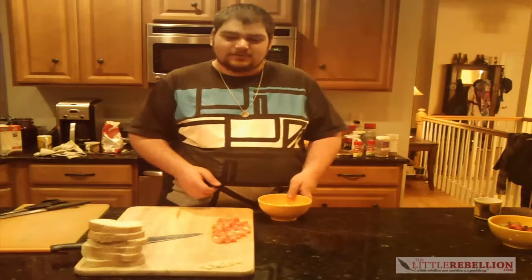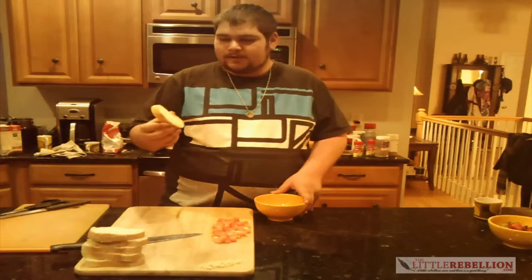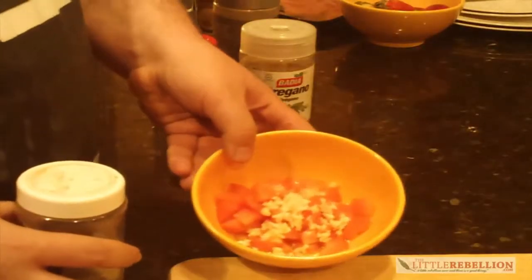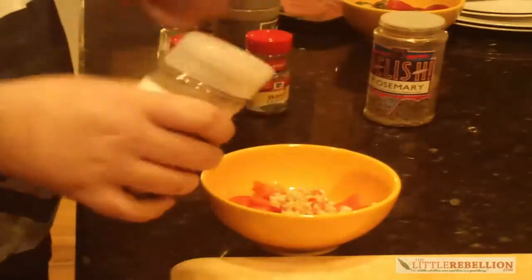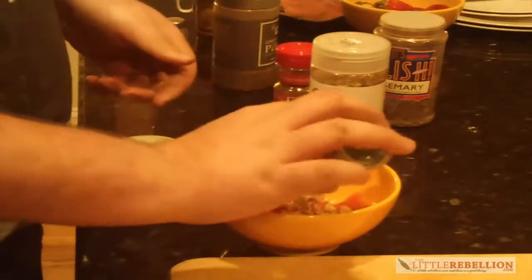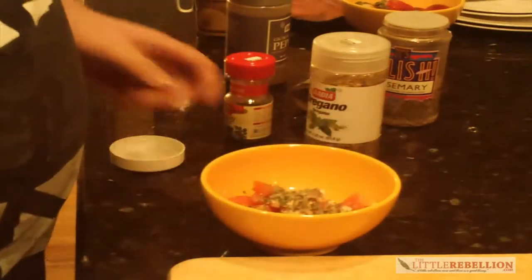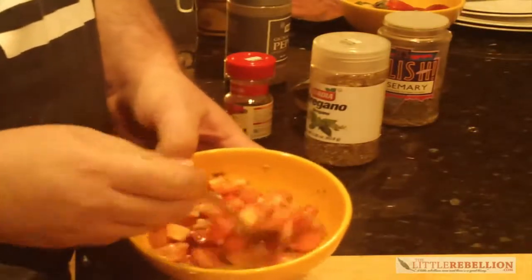We're gonna make the appetizer, which is gonna be bruschetta — toasted roll or baguette, this is Italian baguette. We have tomatoes, garlic, oil, and some spices on top. So here we have the tomatoes, garlic, oil, and some spices: rosemary, oregano, basil, parsley, black pepper, and salt of course. We'll mix that up and set it aside for now and later we'll put it on the toasted baguette.